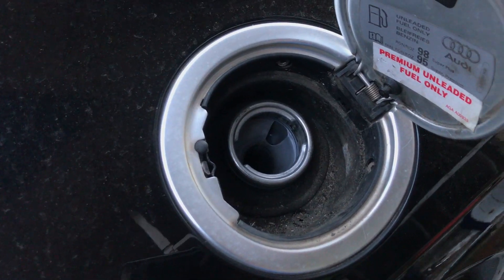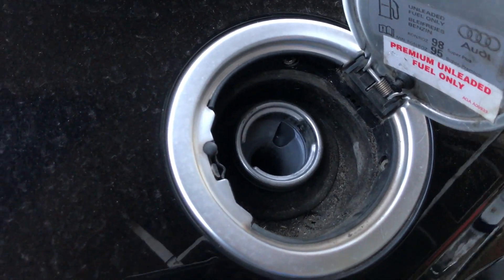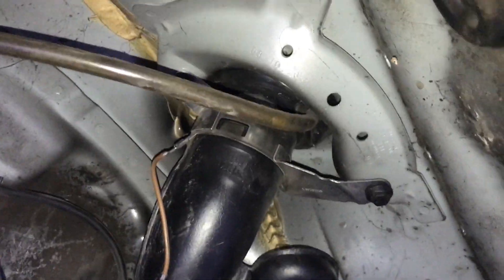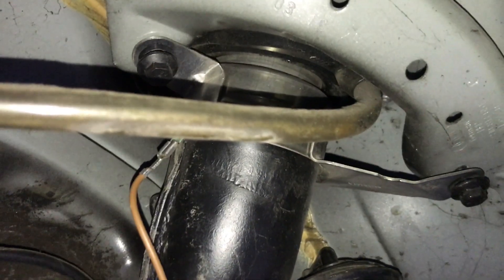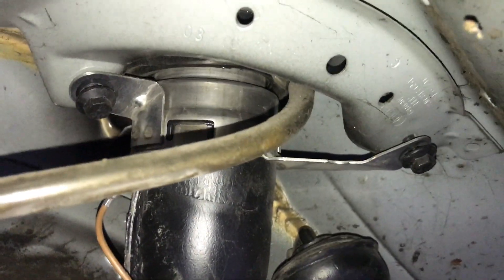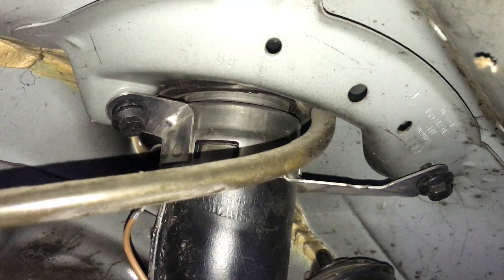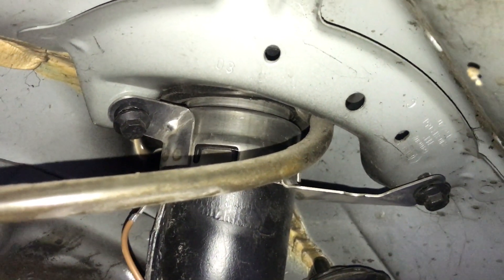I've managed to line up the fuel filler spout and put in — there are two little 8mm bolts up there; you can see the two little 8mm bolts, the black ones on the edges of the screen — being able to get those in first while jacking up the quattro fuel tank.